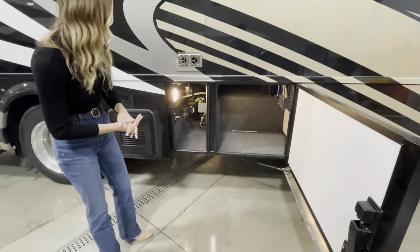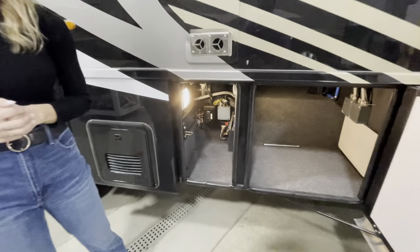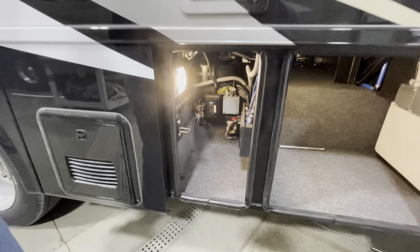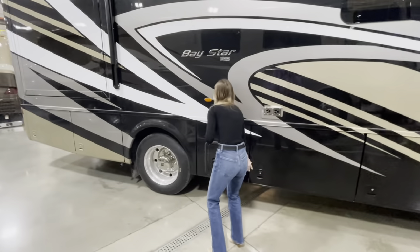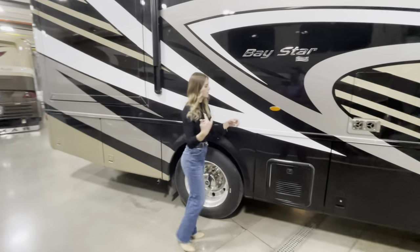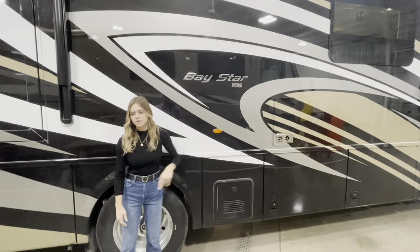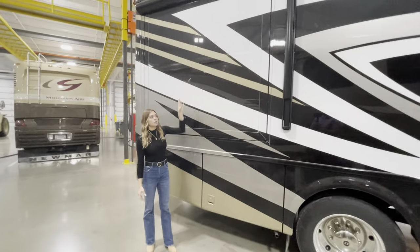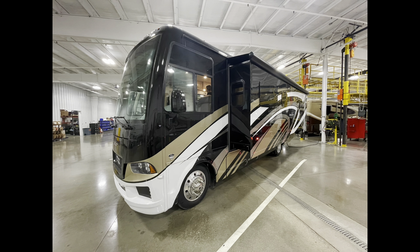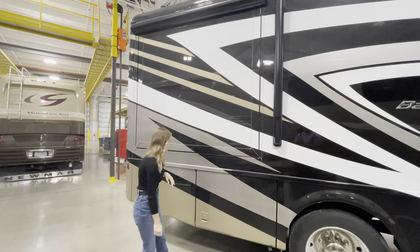Over here you're going to have some control panels, and you're also going to have four 110V outlets. As we walk down the coach, you'll see our Baystar badge and side markers. Behind me is going to be our partial slide-out. This coach comes with one partial slide-out and one full slide-out. That full slide-out is on the opposite side, which we'll point out later on.